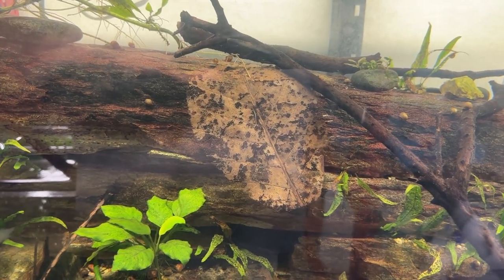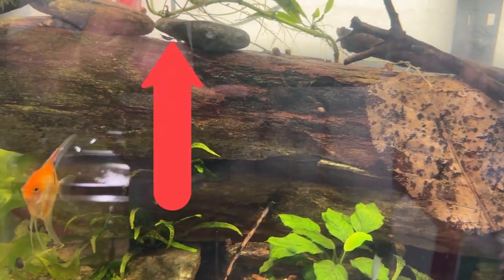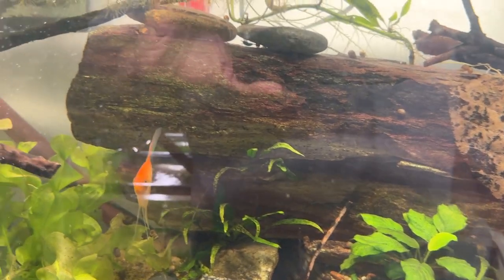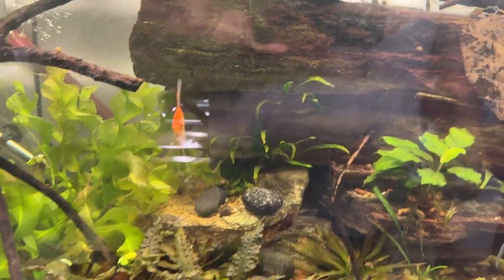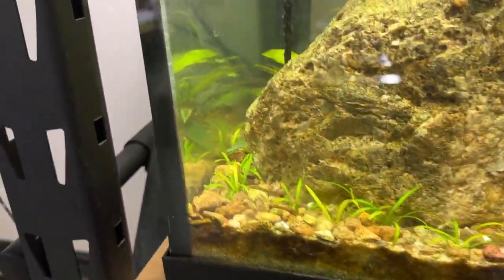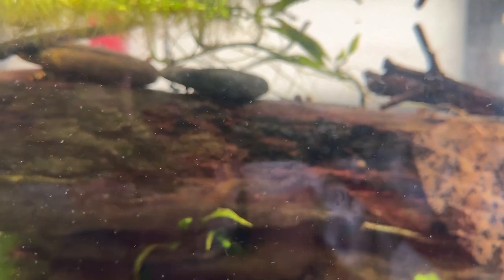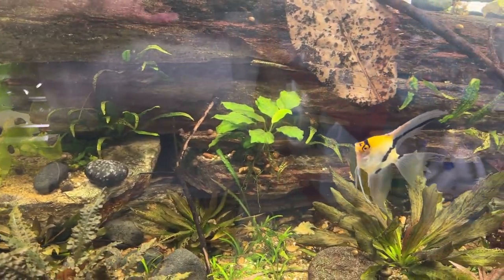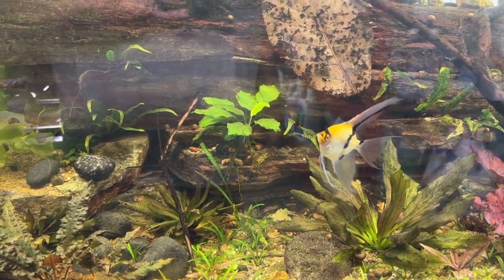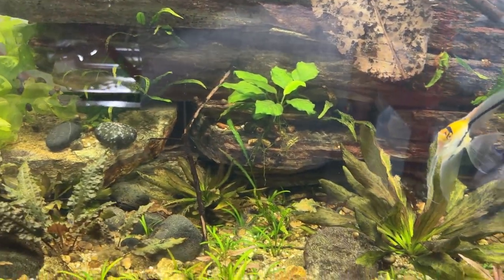Indian almond leaves — after it softens, the shrimp will completely break it down. And alder cones — I see them picking on those all the time. One thing about alder cones and Indian almond leaves: they have a lot of tannins if you don't boil them, and they'll turn the tank dark, almost like dark tea. I don't mind that. This is an Indian almond leaf in the 75-gallon where I dropped some blue dream shrimp. I saw a big adult recently, and saw an angelfish chasing it. Blue dream shrimp and angelfish — probably not a great combination.